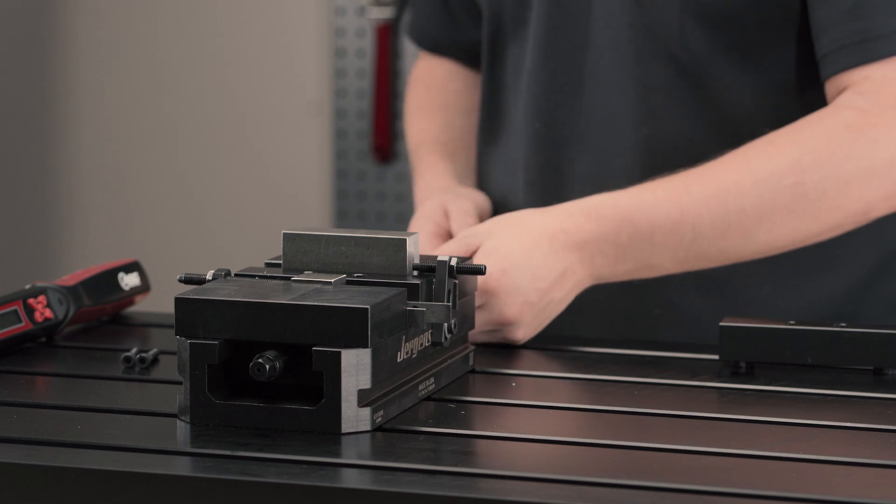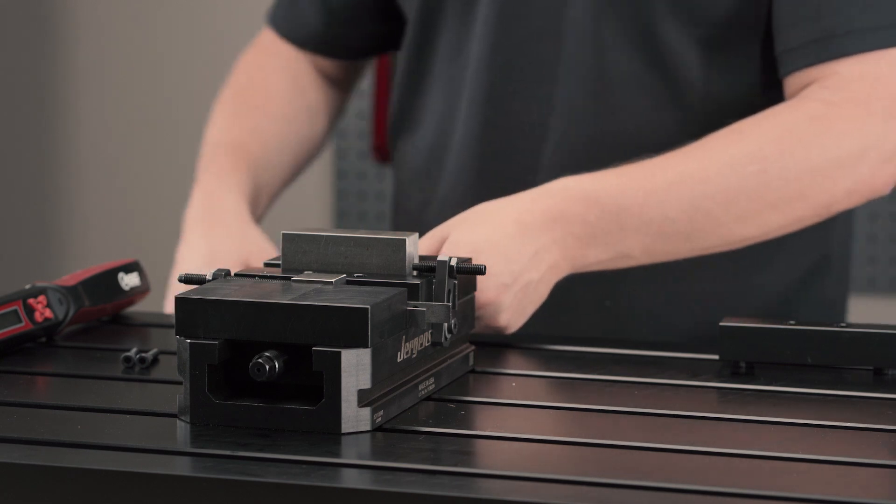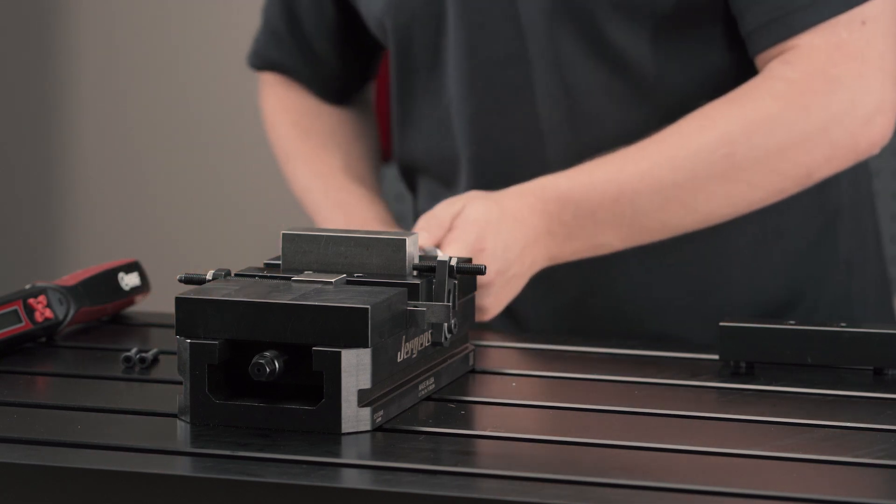Tighten the lead screw to the desired torque. The clamping force will automatically be applied to both workpieces.